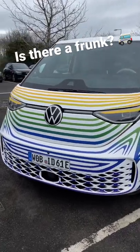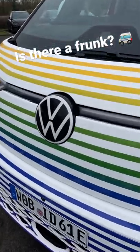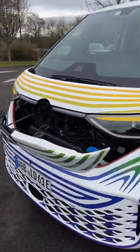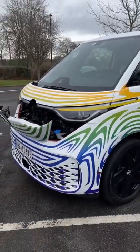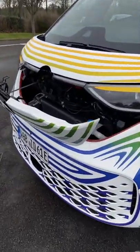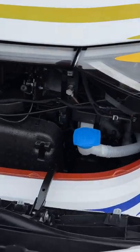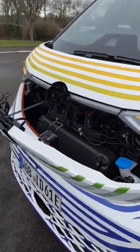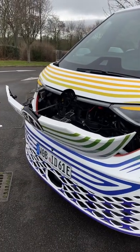Some of you might be wondering if there is a frunk in the ID Buzz. The answer is no. The front overhang is so short that there really wasn't enough space to put in the frunk. So instead you get things like the washer fluid and some other mechanical bits. That's what happens when you open the front of the ID Buzz.